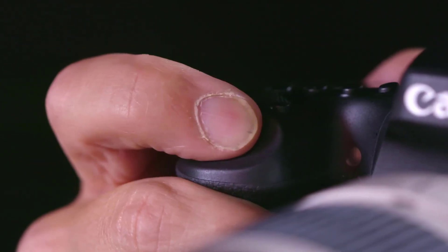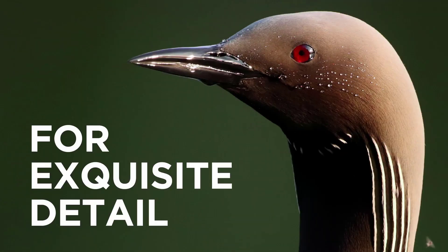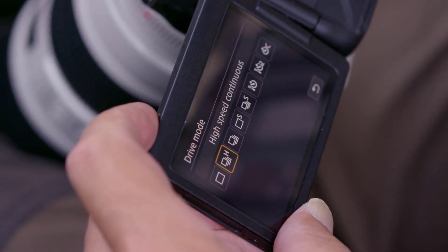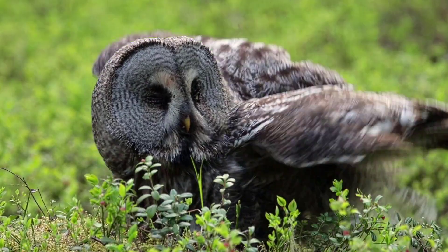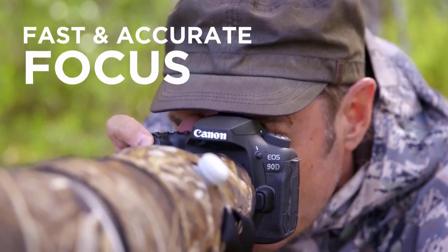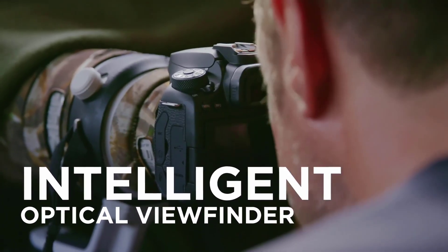Starting at number 3 we have the Canon EOS 90D. The Canon EOS 90D is a DSLR camera with a 32.5 megapixel crop CMOS sensor. It provides a wide ISO range, and with the powerful Digic 8 image processor, you can expect detailed and sharp images in low-light conditions.